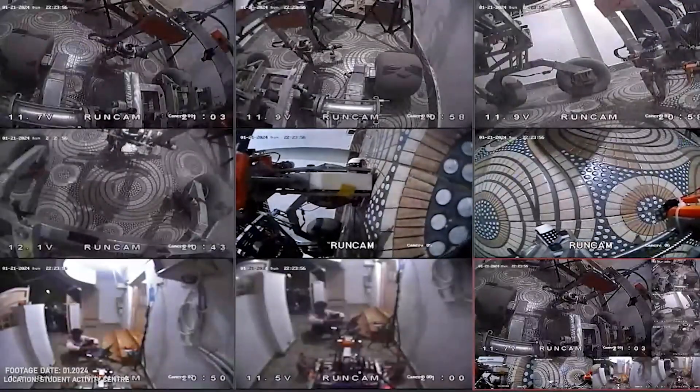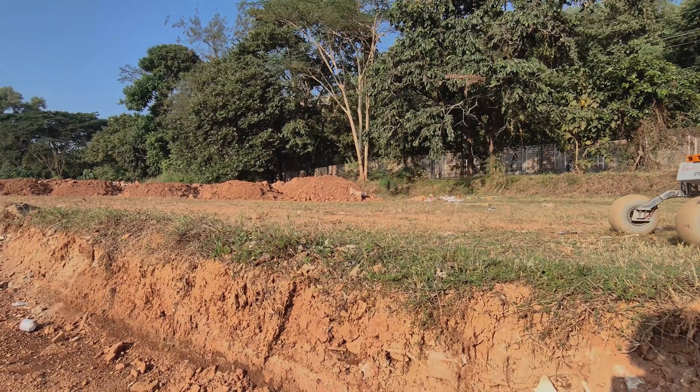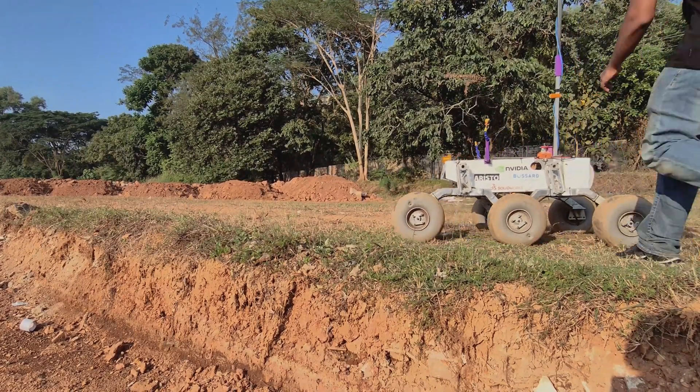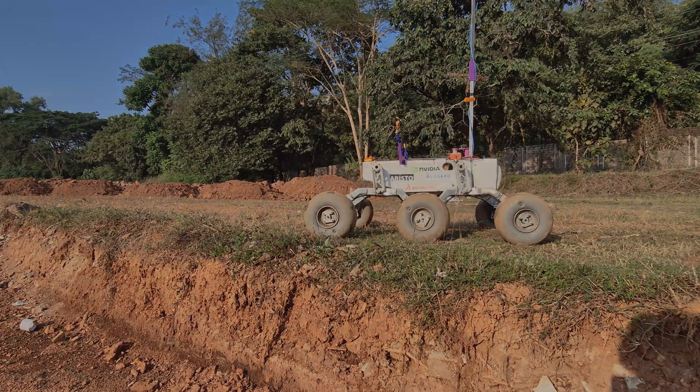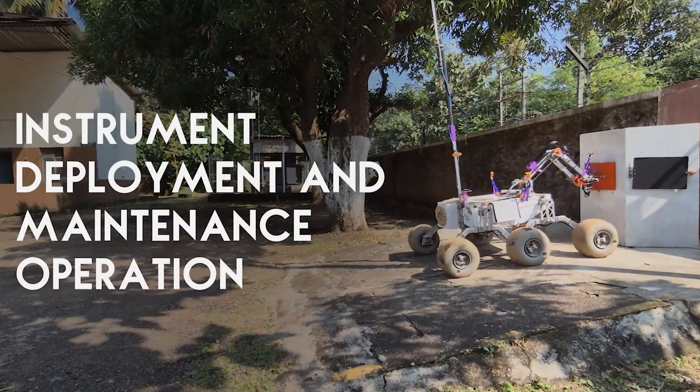Eight analog cameras are used for their lower bandwidth usage, ensuring low latency video feeds from multiple angles. The rover is equipped with an accessible kill switch to immediately seize all power drawn from the batteries.